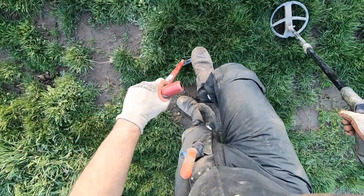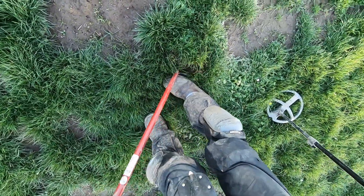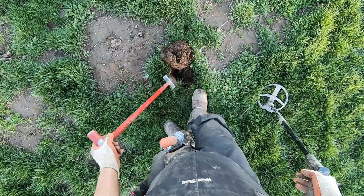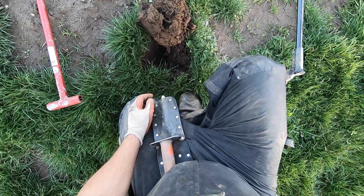I brought way too small of a shovel with me right now — this little Phantom Ultra just isn't making big enough plugs. It just rips the ground apart. Oh dude, what an ugly plug, that's embarrassing. I'm not sure I just ripped my plug apart because I have this tiny shovel.